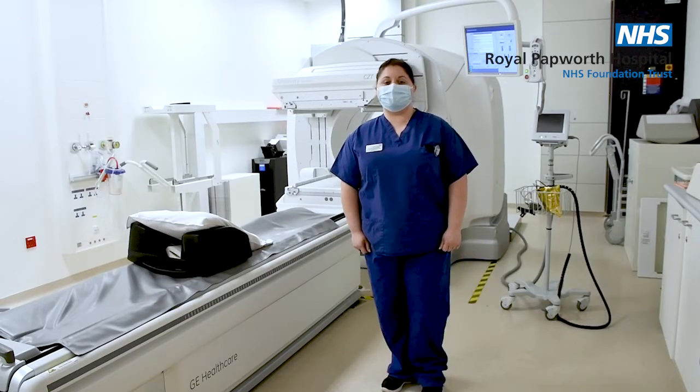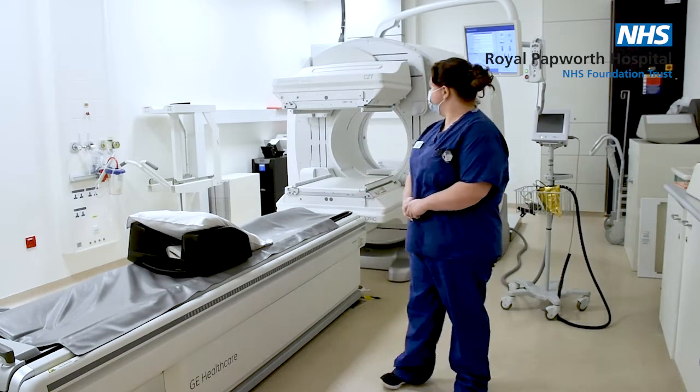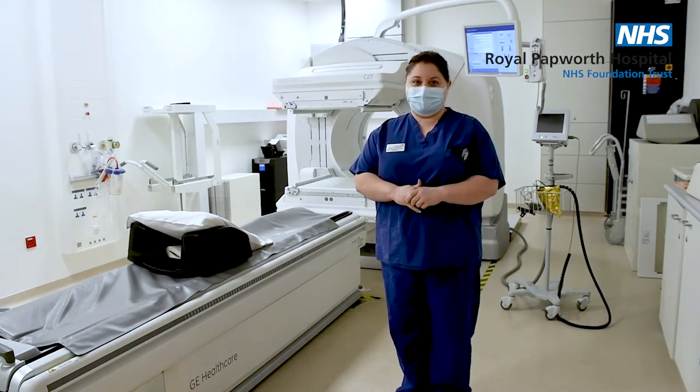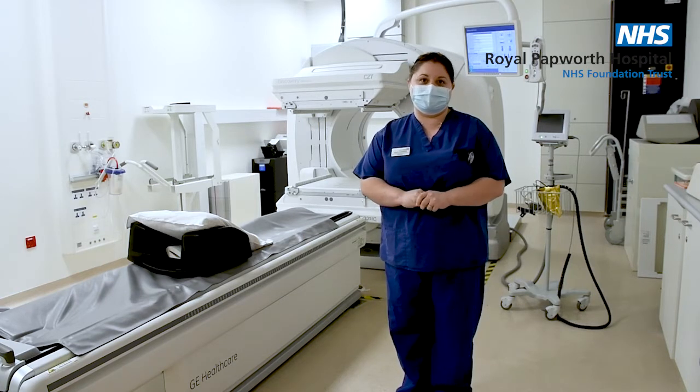Hi, my name is Katie. I'm one of the radiographers. Welcome to Nuclear Medicine. This is our hybrid SPECT-CT gamma camera and this is where we do mainly cardiac stress imaging to have a look at the blood flow to the heart muscle under stress and under resting conditions.